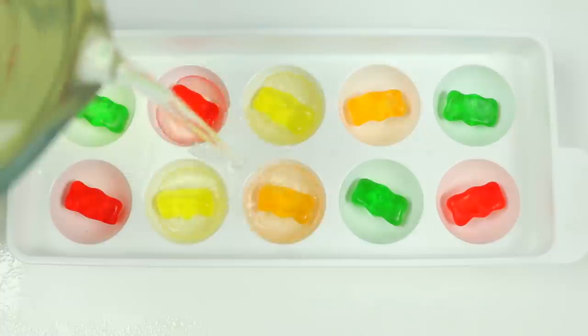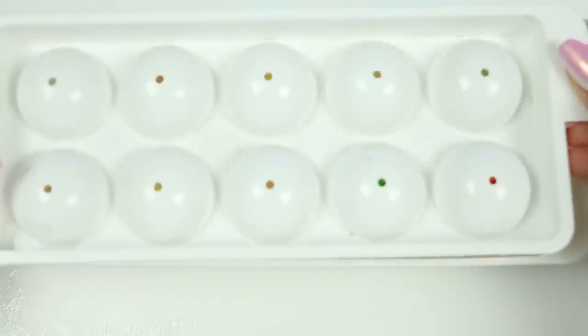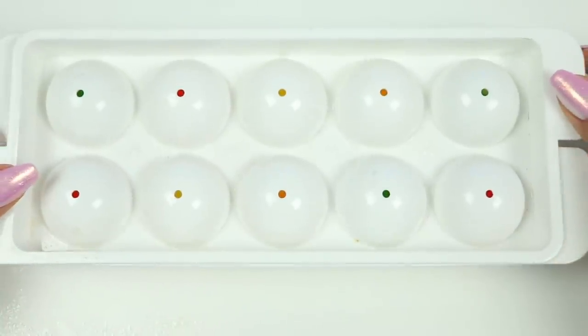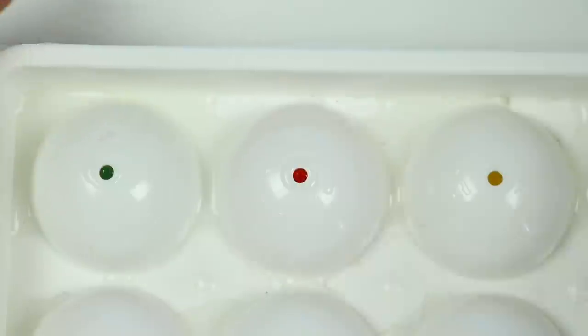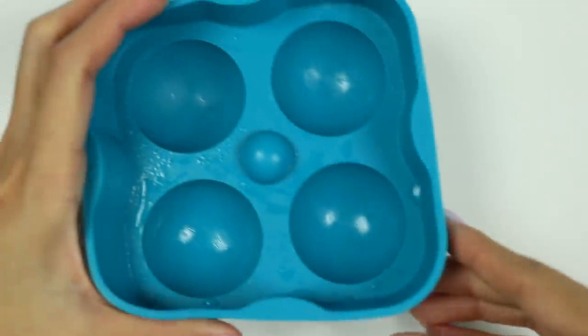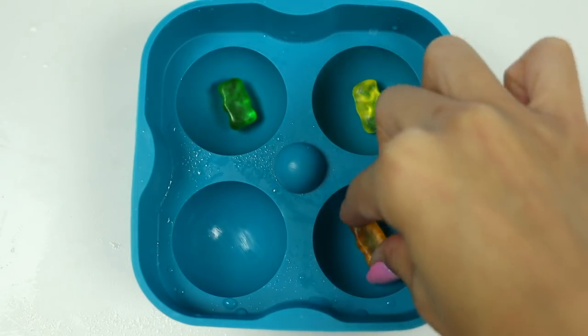Let's pour in the liquid till it's about halfway from the top of the edge, then carefully press on the top to fill the top half of the spheres. No worries if a little bit of the liquid comes out. Let's pop this into the refrigerator for at least two hours.